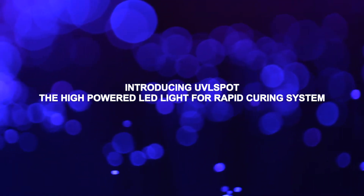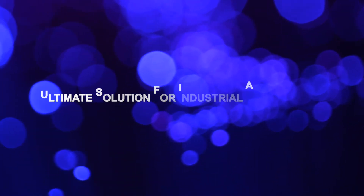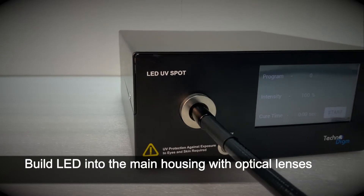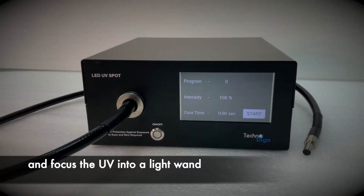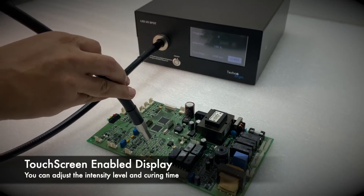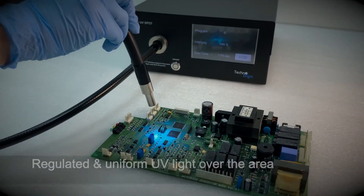Introducing UVL Spot, the high-powered LED light for rapid curing system — the ultimate solution for industrial applications. High-intensity level for fast UV curing process. We build our LED into the main housing with optical lenses and focus the UV into a light wand. The display panel is touchscreen enabled; you can adjust the intensity level and cure time.